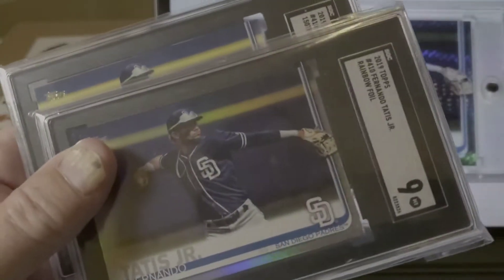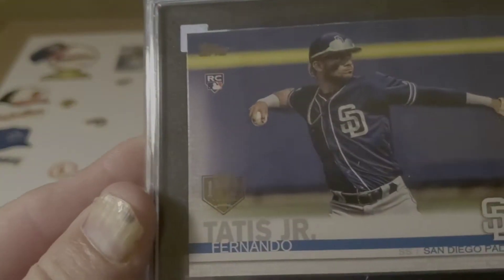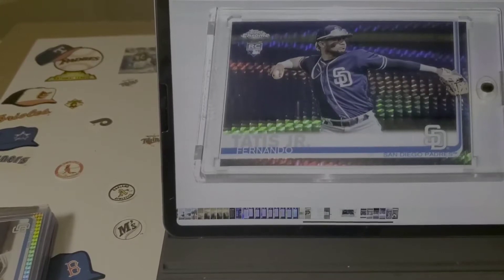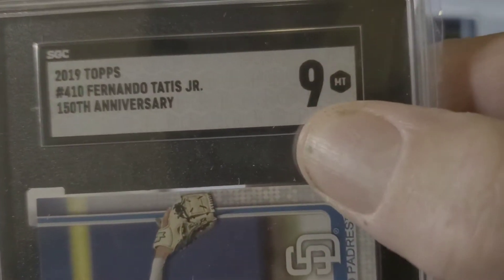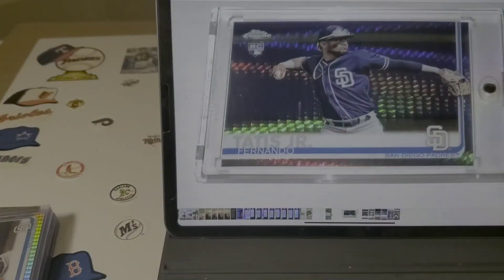I got the Sepia, the Rainbow Foil — beautiful card — and the 150th Anniversary Tatis. A PSA 10 on these would be worth a whole bunch of money. Just to clarify the grading scale: nine is Mint, nine and a half is Mint Plus, ten is Gem Mint, and then there's the Pristine.